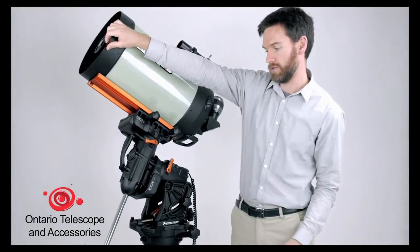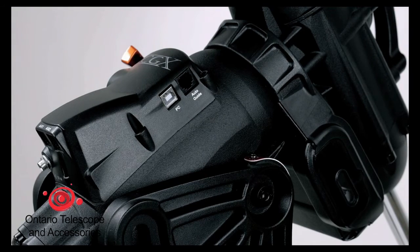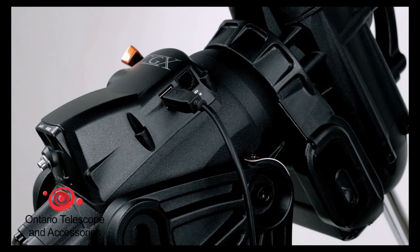This is good to initialize for any kind of remote operation usage. This mount is also equipped with a USB port, which is intended to connect directly to your PC with our new PC control software for the CGX mount, which is perfect for astro imaging or your backyard or remote observatory operation.